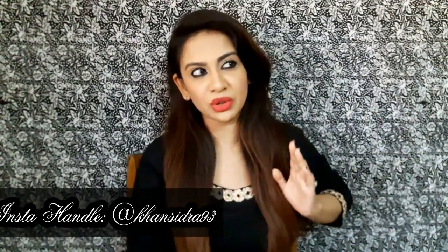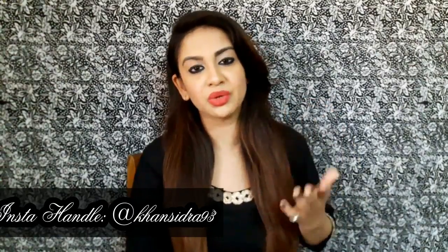So I got my hands on the Olivia pancake. If you follow me on Instagram, you know I posted asking whether you want to see a review on this product, and a few of you said yes, so I thought of reviewing it today.